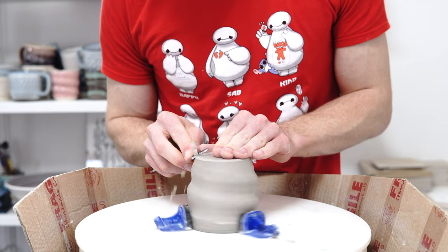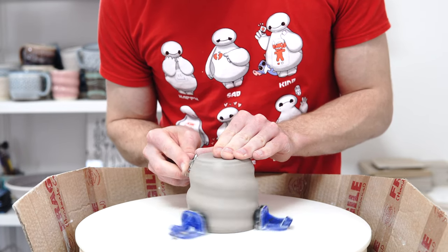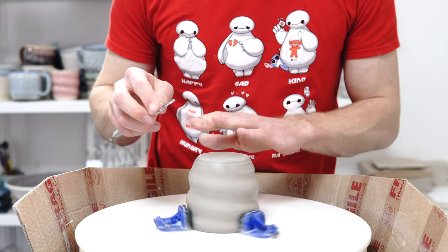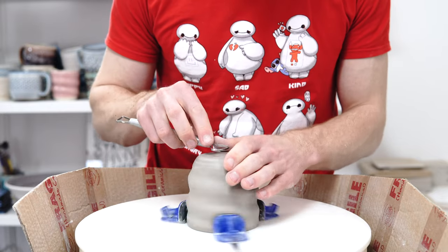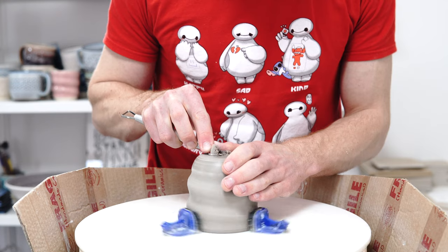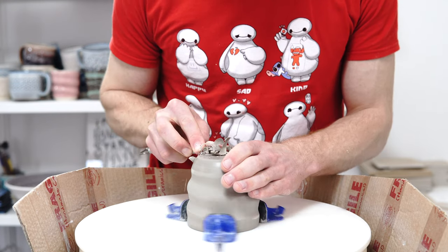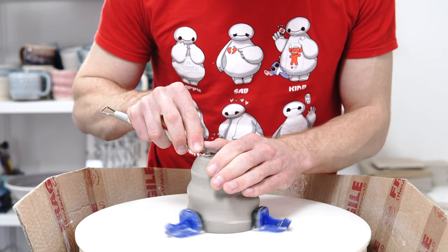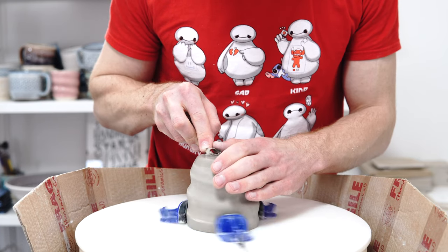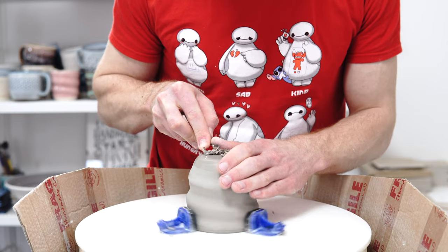All I do is trim just around the foot because there's a little bit of clay left that I couldn't trim off as I was throwing. And then trim across the base and round off, then define a slight deeper edge for the foot.